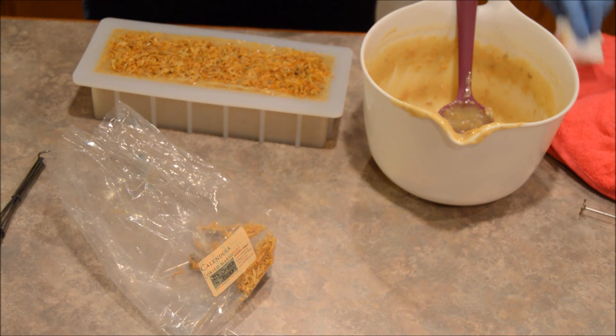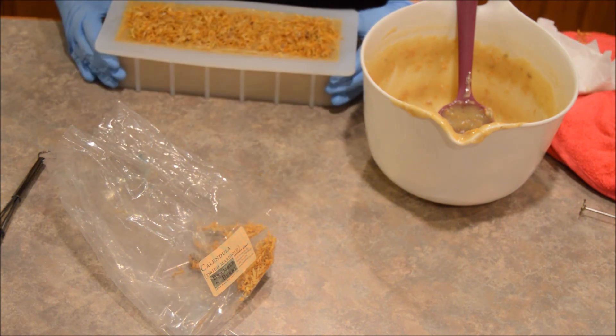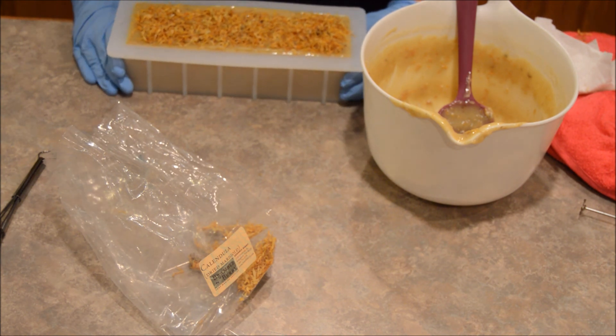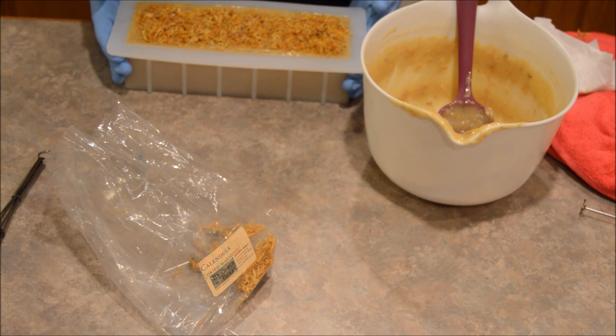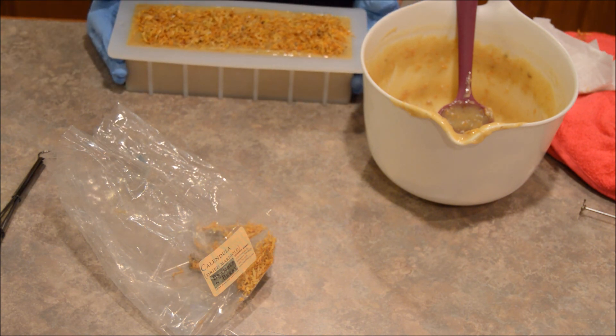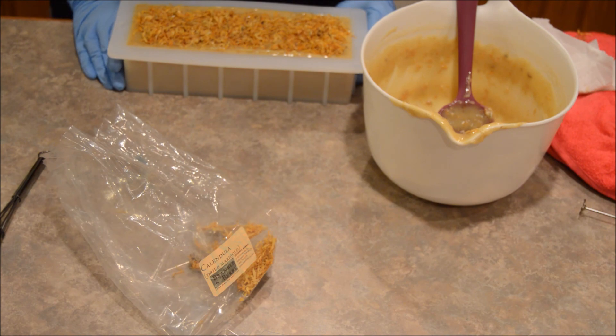There you have it — we have the Calendula Cleansing Bar. I'm probably going to rename it but I'm not sure to what yet. Hope you all enjoyed that, and maybe this will be the first of mini videos — who knows? I will see you all later. Bye!